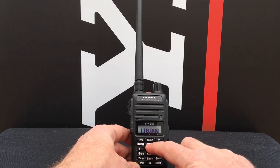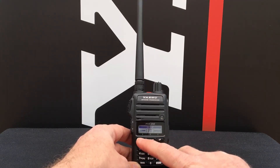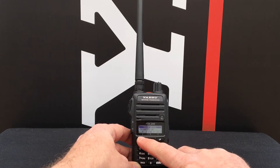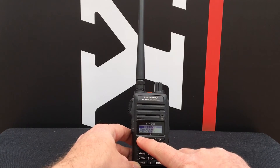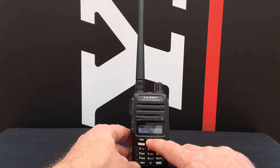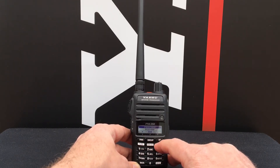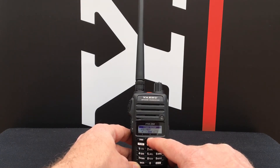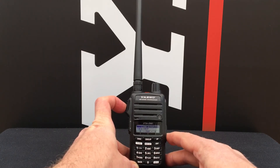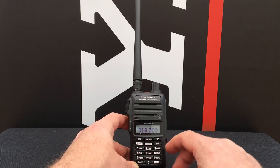In order to do this we want to hold down the main set button, then select COM, then select FREQUENCY STEP, and press ENTER. Then we select 8.33, press ENTER, and press the PTT button to save the setting. Now you'll be able to enter an 8.33kHz channel.